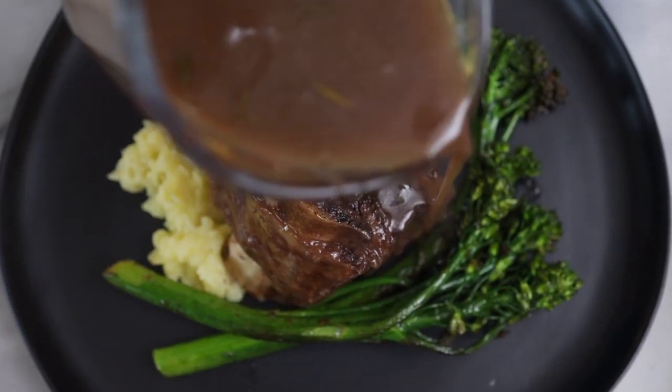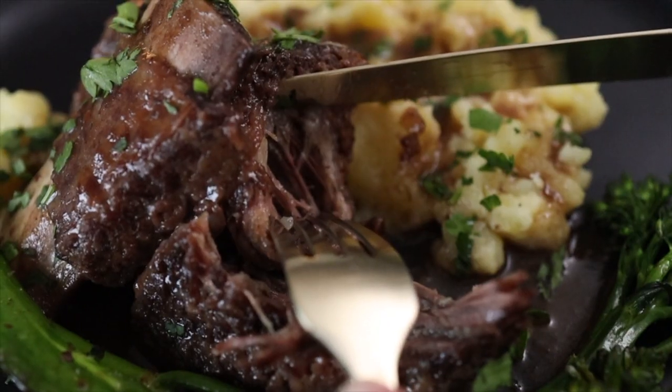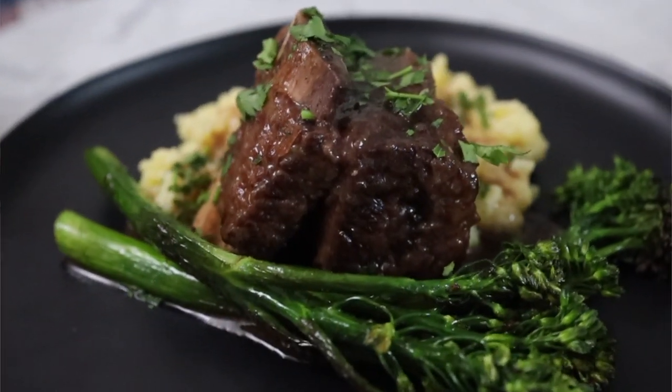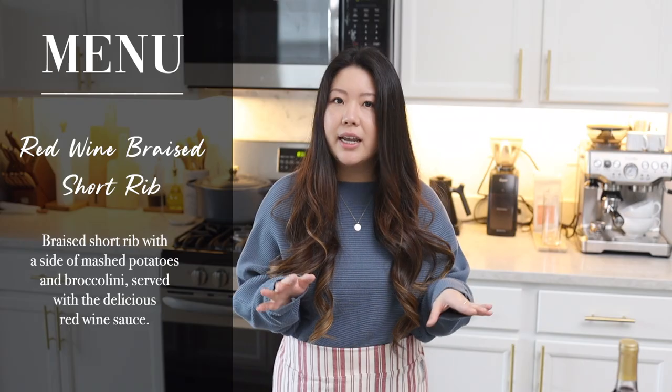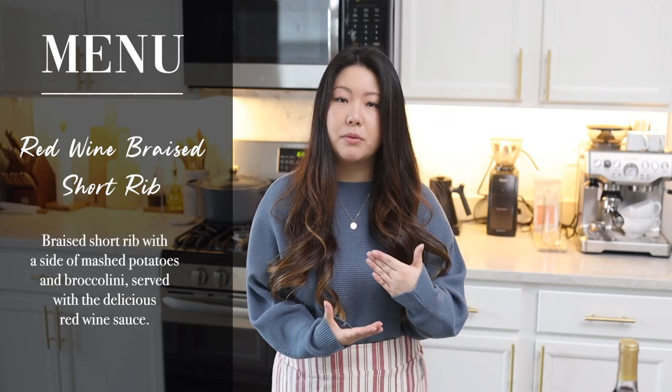Hello everyone! We are back in Grace's kitchen. We are ready to start off 2023 strong with Grace back from her maternity leave. She's ready to jump in, so we're going to start off with a really fancy menu. I really wanted to give you guys something that can wow the guests that you make this for. Today on the menu is red wine braised short ribs.